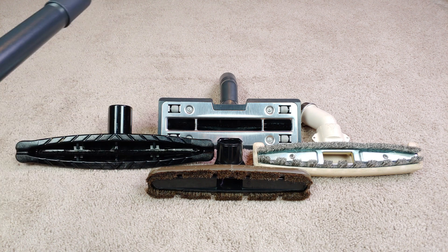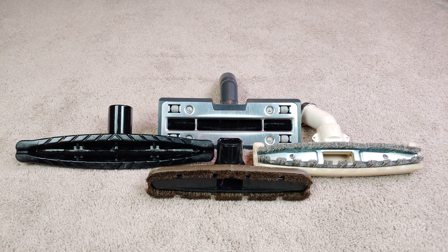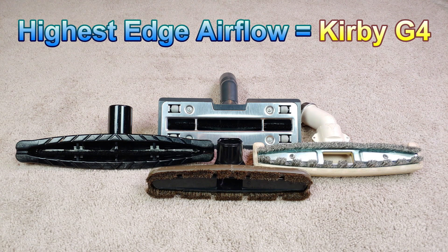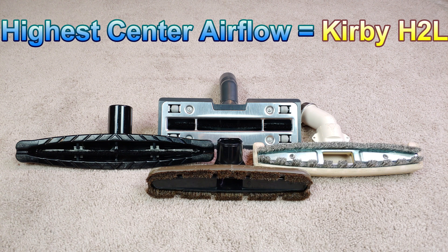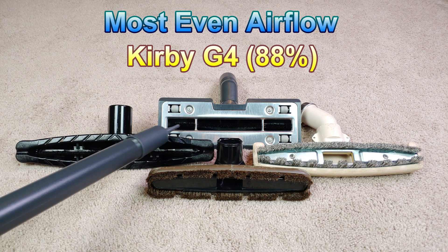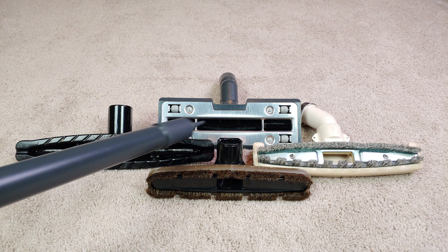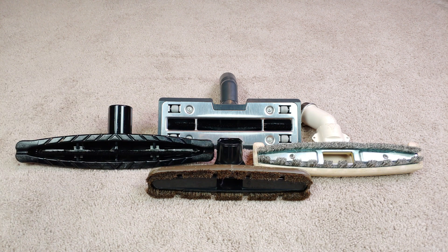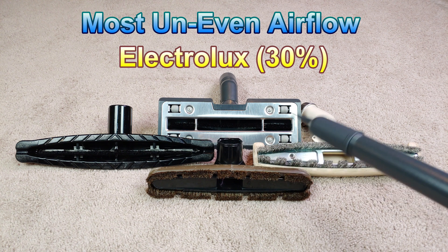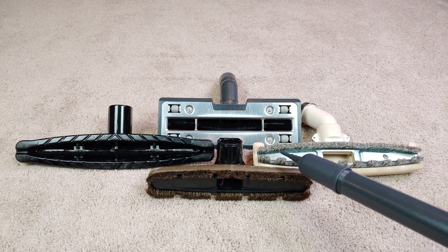The G4 center is still no slouch at 39.7 — almost 40 CFM right in the center. The highest edge airflow winner is the Kirby G4. The highest center airflow winner is the Kirby Heritage II Legend. The most even — that is, consistent — airflow is the G4. If you take the edge airflow and divide it by the center airflow, you get 88%. What that means is, as you're using this bare floor tool, you will have very consistent cleaning performance across its entire width. The most uneven or inconsistent airflow is the Electrolux Olympia 1 with only a 30% score.